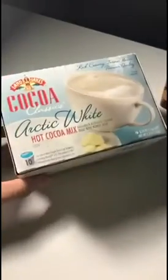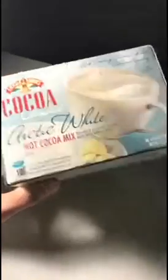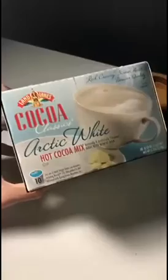Are you ready? Because I need to go super fast. I just made some hot chocolate because it's hot cocoa day. This is an arctic white hot cocoa that I bought from Land O'Lakes. I didn't know people that made butter also made hot cocoa, but hopefully there's a stick of butter in it.